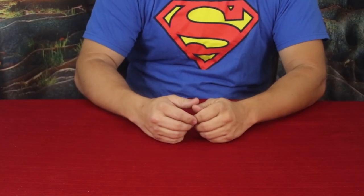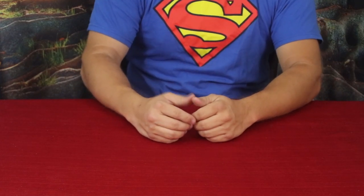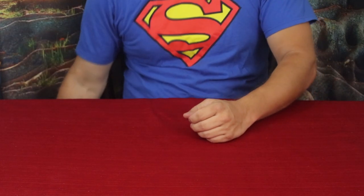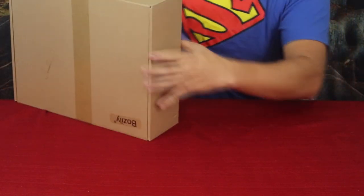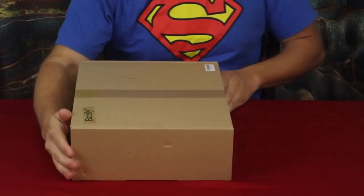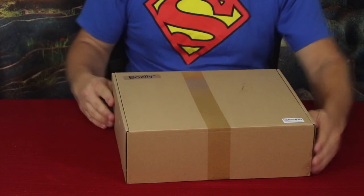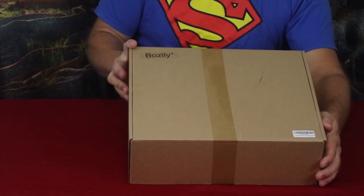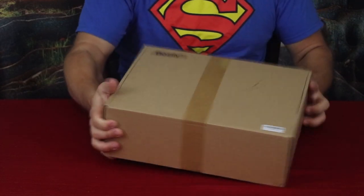Hello everybody, welcome back to the World of Me. My name's Cougar and this is another episode from the Amazon review series. Got another package in today and this one is a little bigger, as you can see. This is by a company that I've done a review for before — I've gotten some of their other stuff — and this is by Buzzilli.